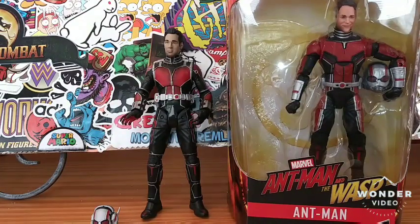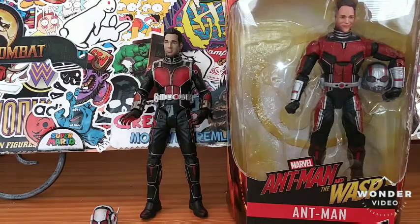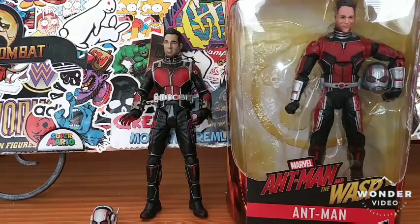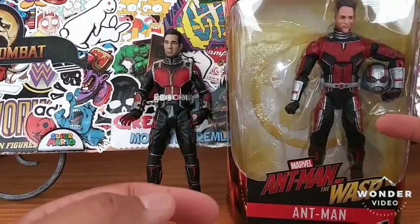Hey, what's up everyone, it's your friendly neighborhood YouTuber, and guess what, we are back at it again with another amazing, stupendous, tremendous, groundbreaking, earth-shattering super-sized action figure review. Actually, this is a versus episode of Marvel Select Ant-Man versus Marvel Legends Ant-Man.